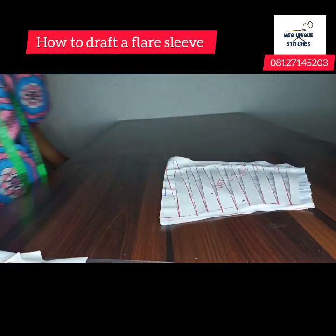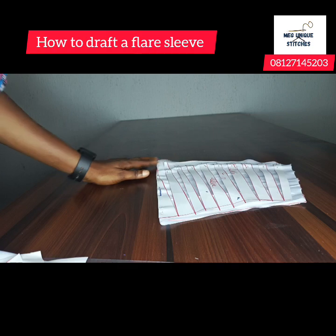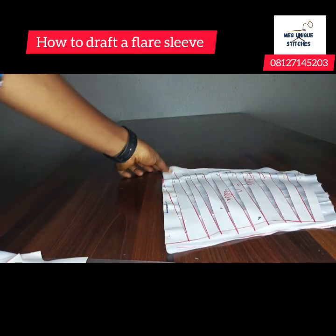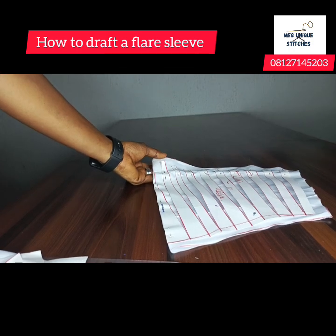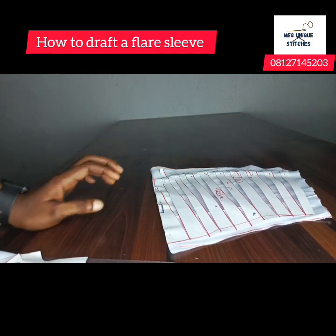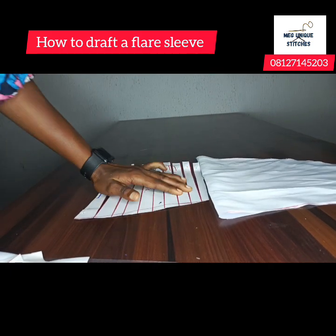Here's our flare sleeve. It can be a long sleeve or a three-quarter sleeve. You can see it is fuller than the basic sleeve. Now let's take off our patterns and trim the front armhole.